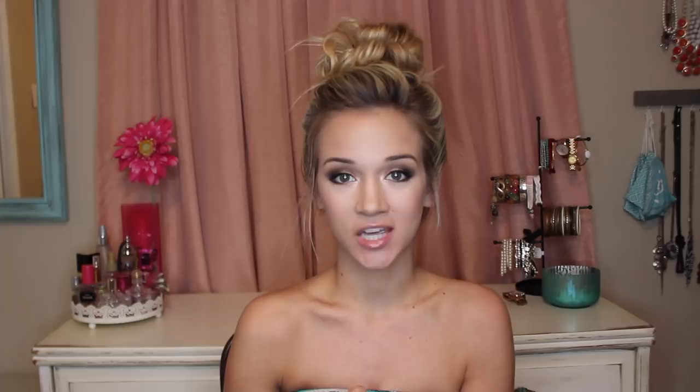Once I have it manipulated to how I like, I just go ahead and pull these front pieces down to make it messier. And that's everything. I'll usually just go ahead and spray a really light amount of hairspray over it just to help it keep its style. But that's everything there is to this messy bun.